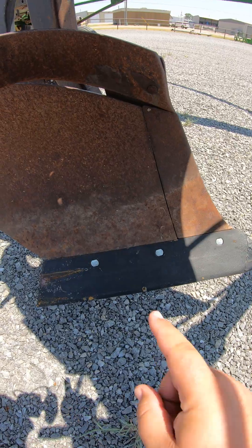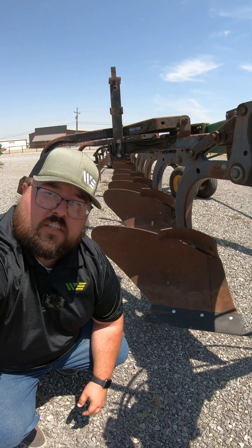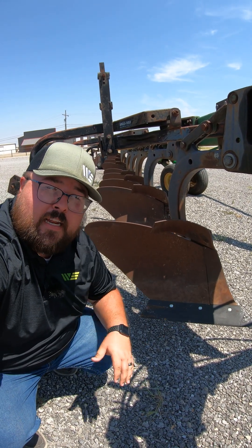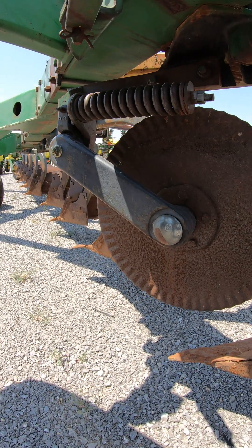Made up of a plowshare bottom and a curved moldboard. When you pull it through the field, it's actually going to cut into the soil, flip it all the way over on top, and bury any residue that might be sitting on top of your field. It can also have coulter discs like this to cut the soil before it flips it over.